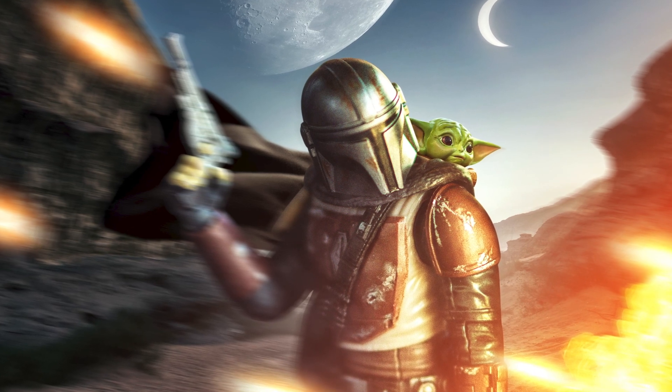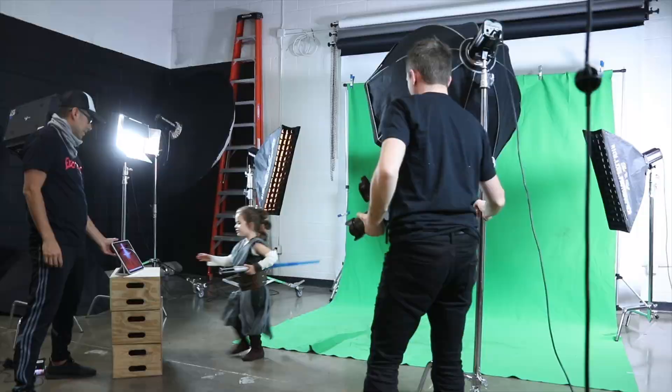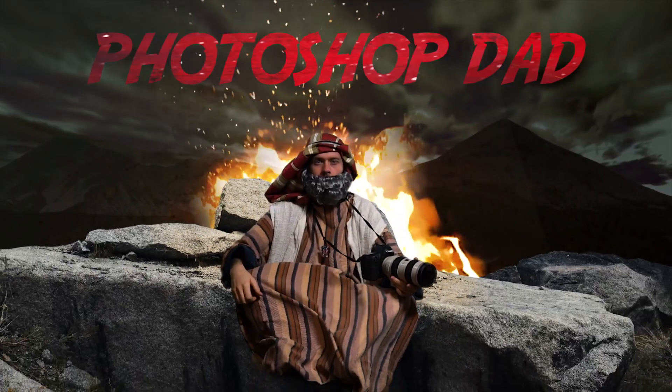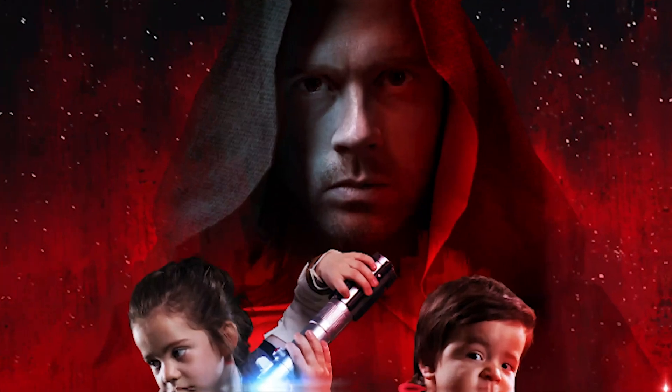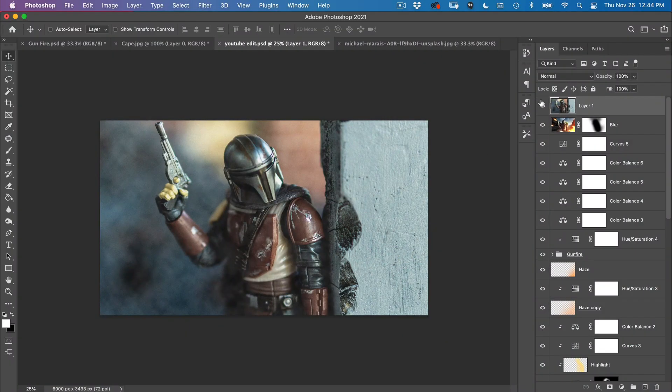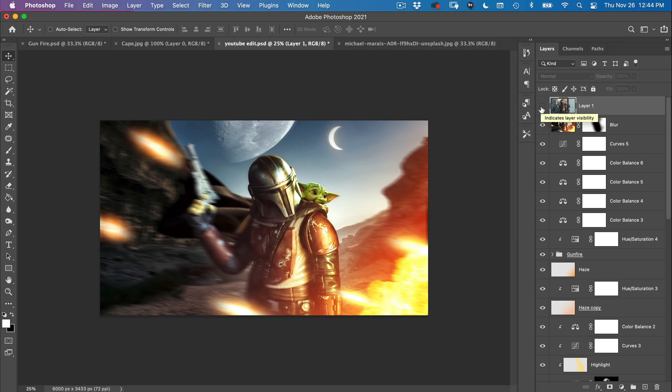What's up guys, welcome to another Photoshop Dad tutorial. In this tutorial we're going to be creating a really cool Mandalorian style image out of a toy. We're basically going to be compositing the whole thing and it's really not that difficult. There's a lot of coloring involved — probably 5 or 6 different coloring layers — but the exciting part is just stitching the backgrounds together.